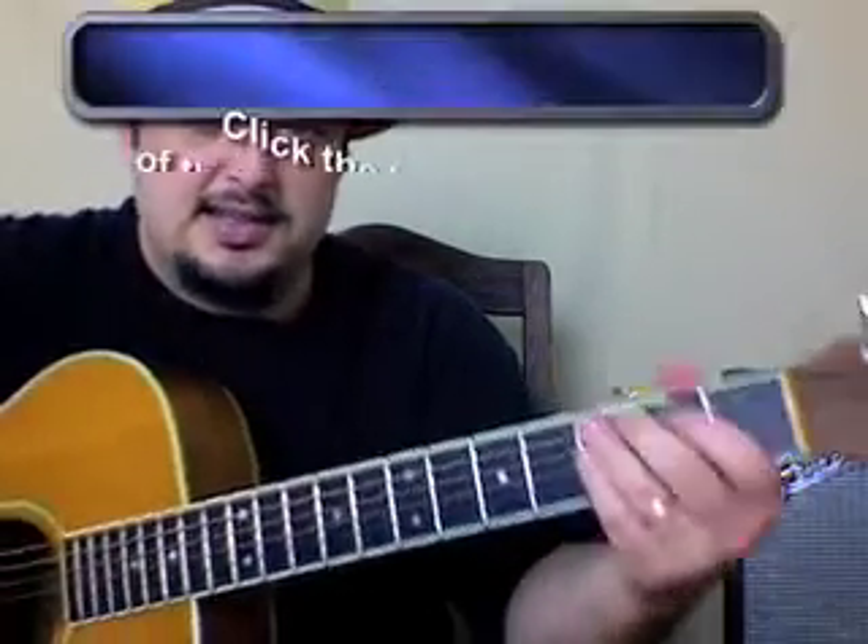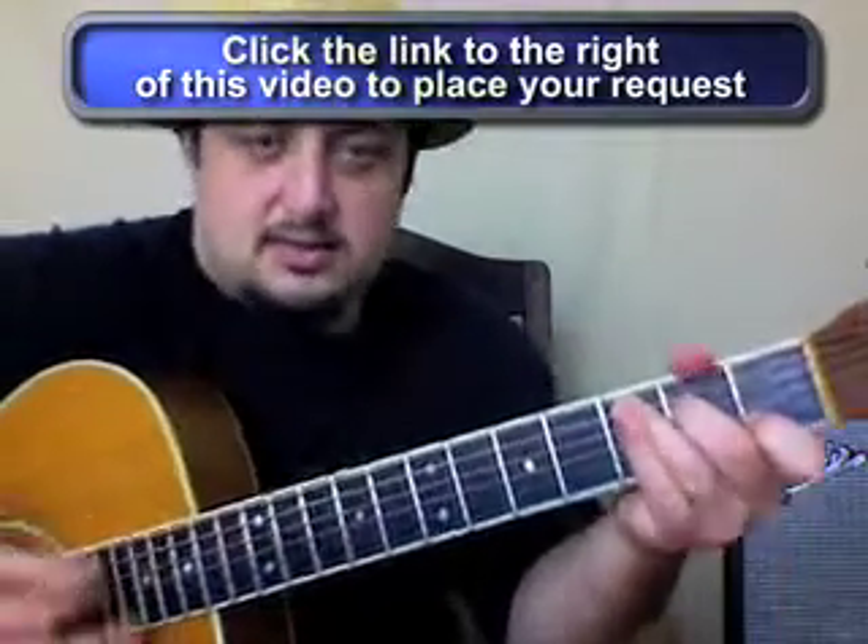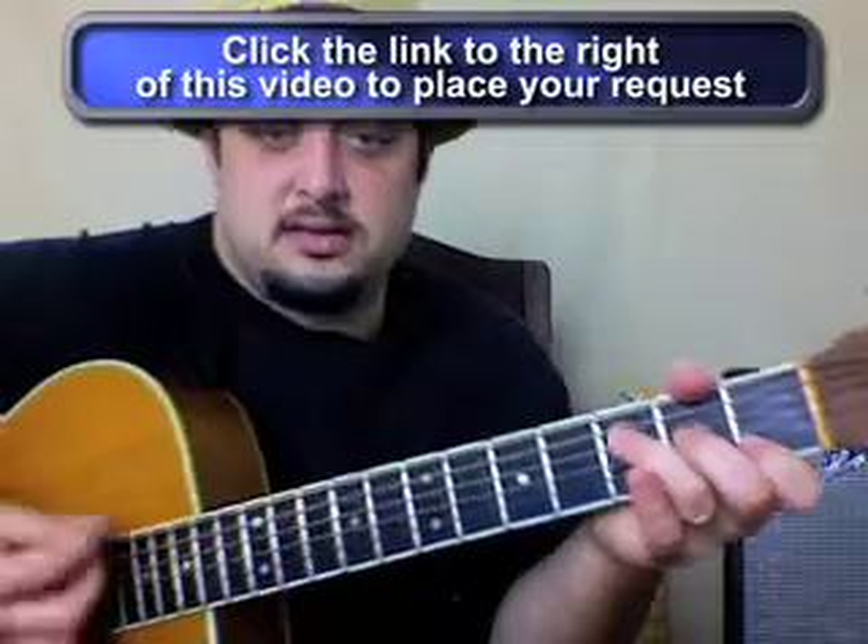There are two little licks that are nice to get in there. Here's the first one, and then the next one.